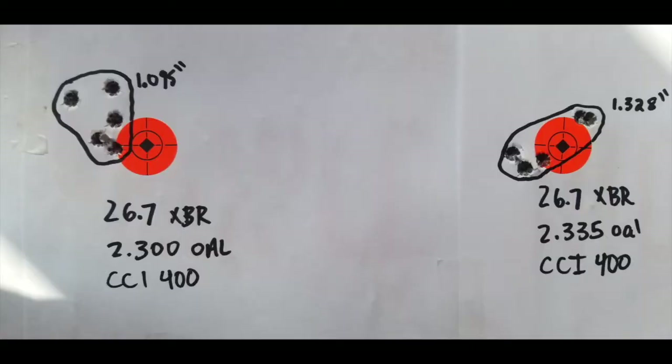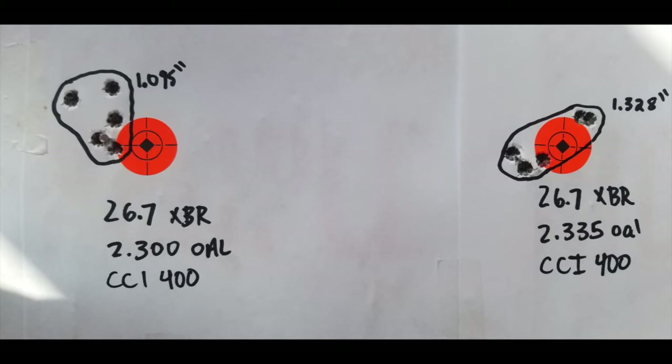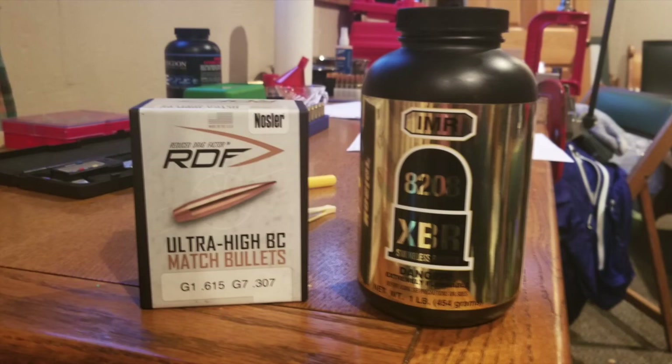Looking at the groups for the 2.300 overall length, we ended up with a five-shot group just over an inch at 1.095. Our velocity average was 2355 with a standard deviation of 10.9. So far this is the best group we've got with this bullet and my gun — I think I would use this load overall. For the 2.335, we shot just over an inch at 1.328 inches, also a pretty good group. The velocity average was 2365 with standard deviation a little worse at 25.3. Overall it was a successful test. We kind of figured out how to make these bullets shoot well after all — it only took almost the whole box of bullets to figure it out. Thank you guys for watching, we'll see you next time.